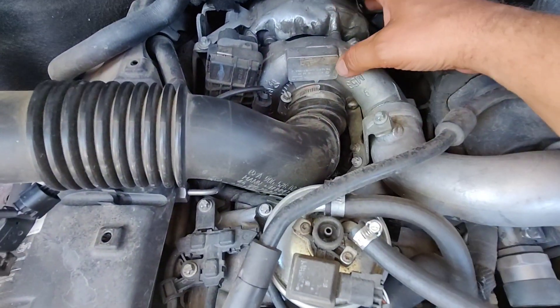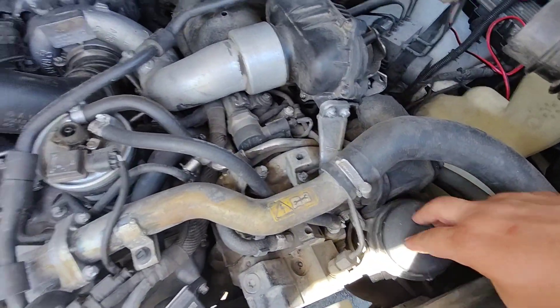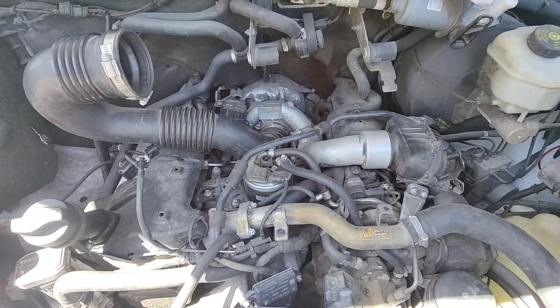And then we can see there's our turbo, fuel filter, oil filter. And that's how you get it off — then just reverse the process.